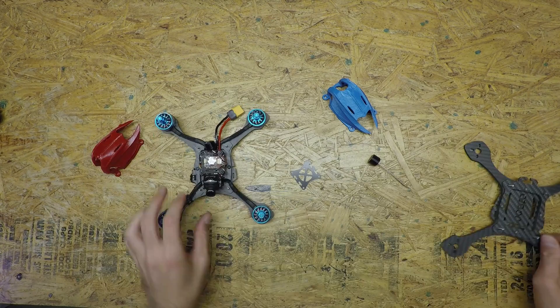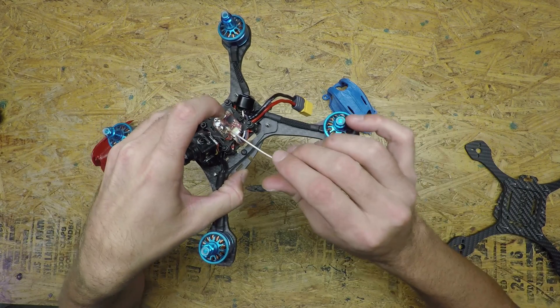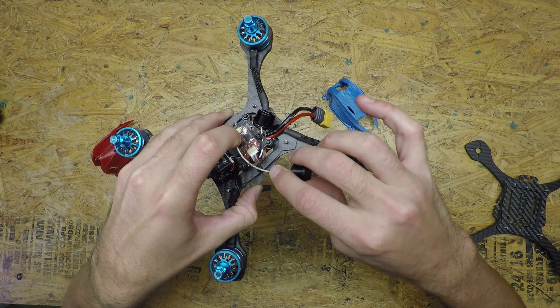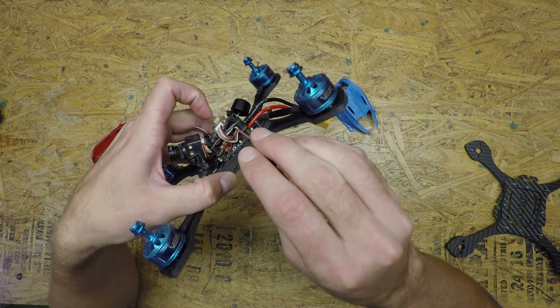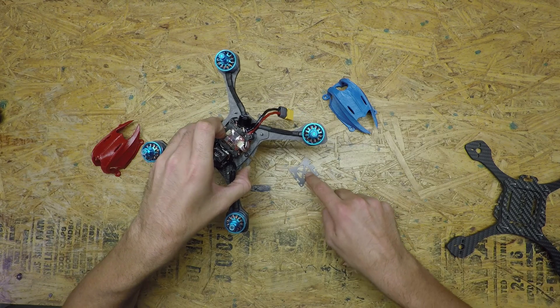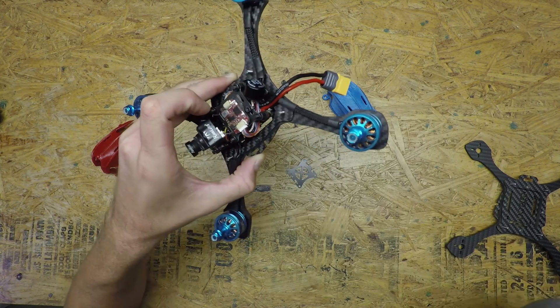So those are your two different antenna methods. You'll mount it to your VTX, run it back underneath the stack, and you can zip tie it down onto your plate — it holds it perfectly in place, won't go anywhere, and you'll get great reception. You'll see this in full detail in the build video if you want to watch the whole build.